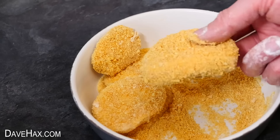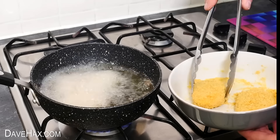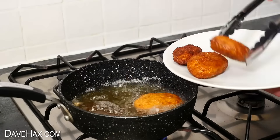When they're all ready, go ahead and carefully lower them into the oil — I'm using metal tongs. They should only take a minute or two to cook. And when they're golden brown, they're ready to take out and serve.